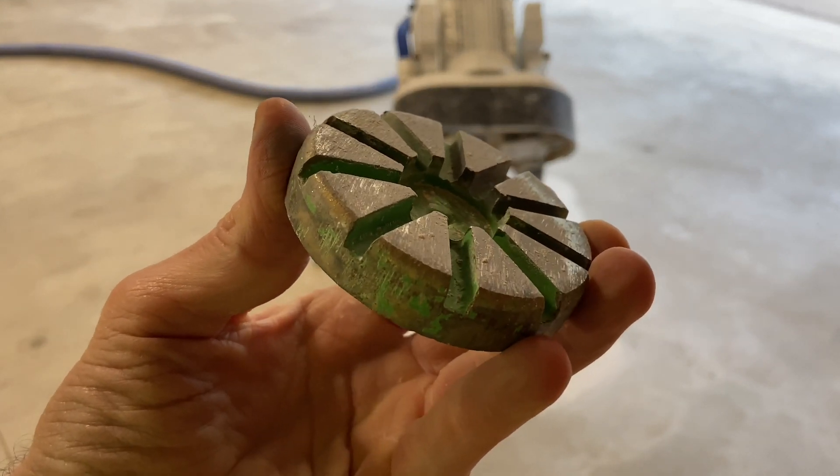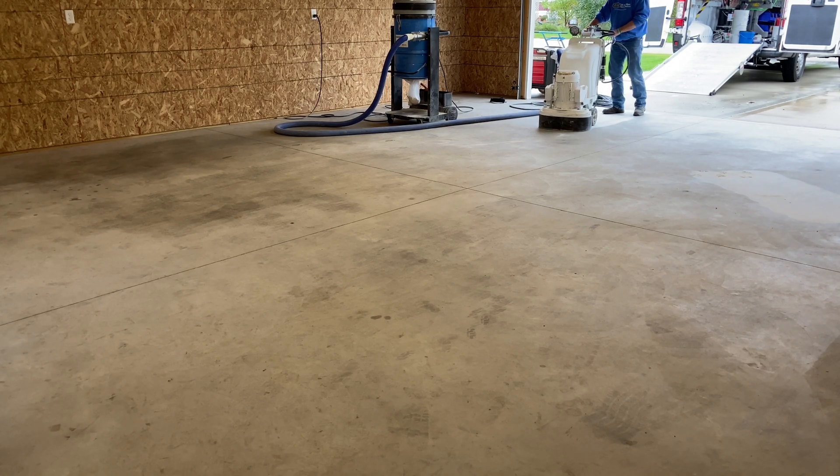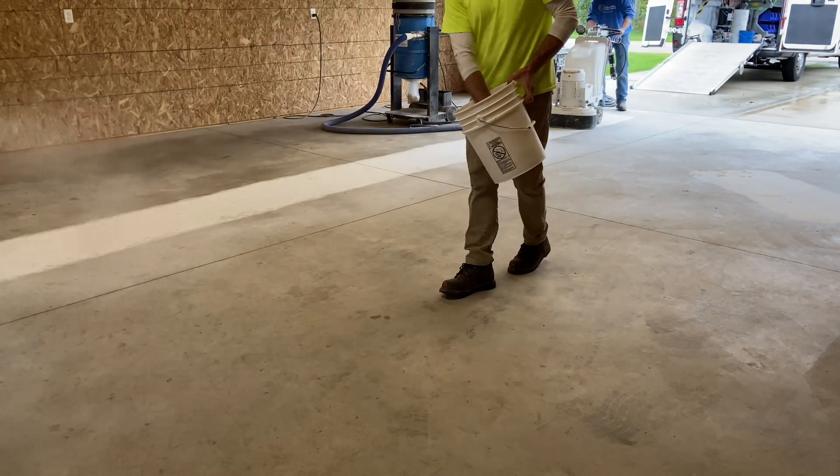This video shows a well-traveled slab which is in need of diamond grinding. The first tool chosen is a 30 grit, 10 segment, medium bond diamond.